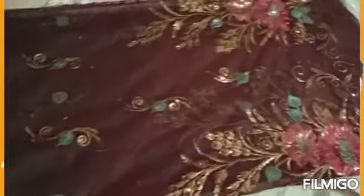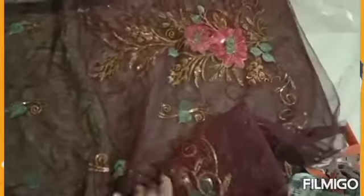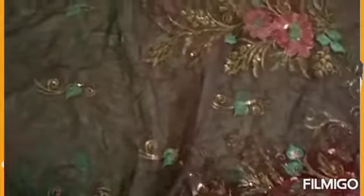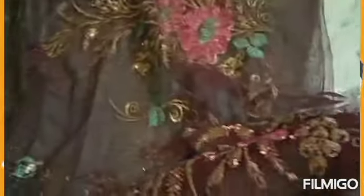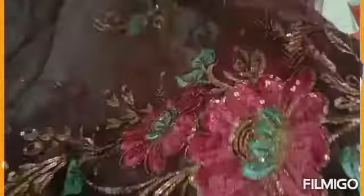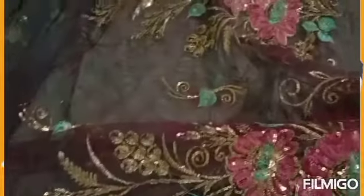Hello everyone, this is Bhavna and welcome to my channel Style Statement. Today's video I am going to show you how to reuse your old net saree and how to make it a shrug. This is my net saree which was a half-and-half saree. I was already wearing it as a suit 2 years ago. Today I have decided to share this DIY with you. I will make it a party wear shrug which you can wear on sarees and skirts.